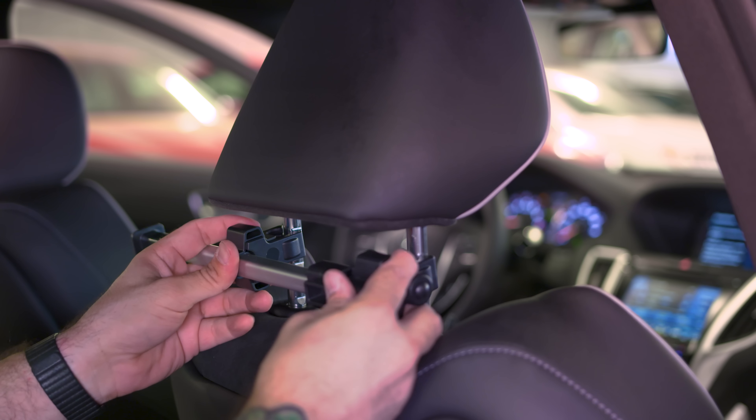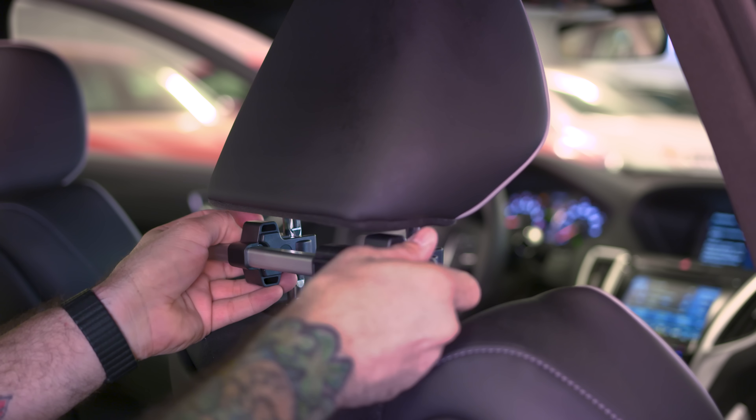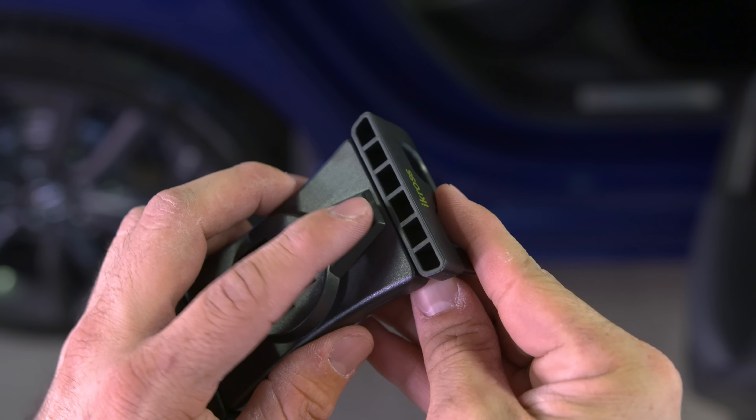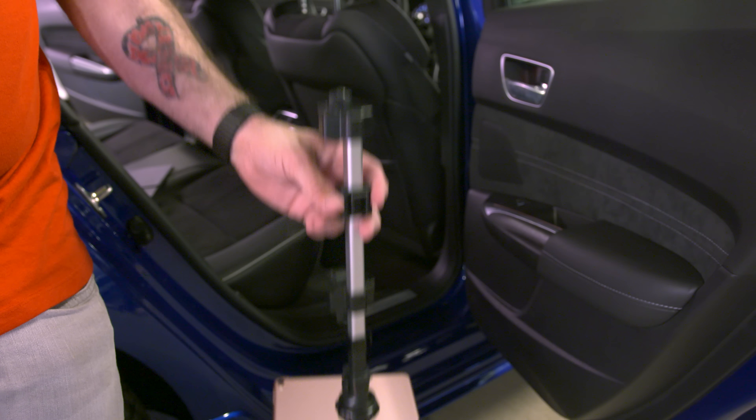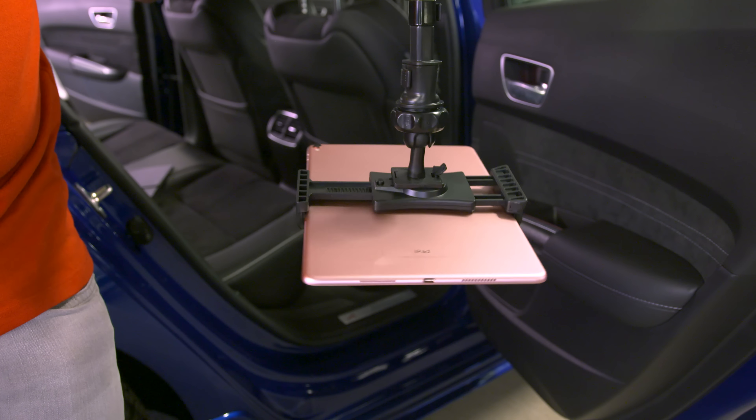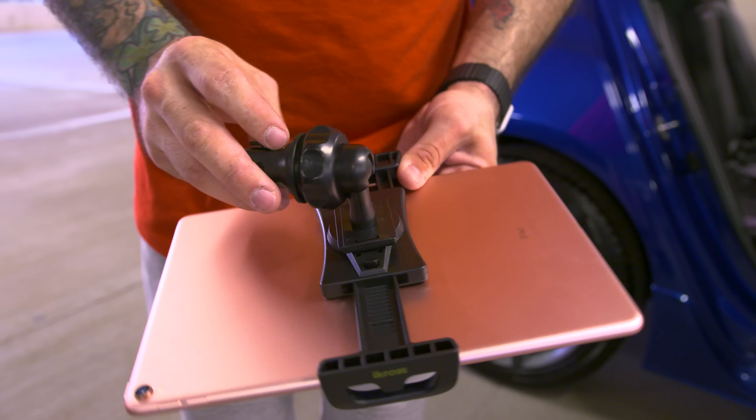Finally, we're checking out this crazy contraption — a headrest mount for smartphones and tablets. This is from a company called iCross. It mounts to the bars beneath the headrest on the driver's side or passenger seat, and the whole thing is completely adjustable, which is why I like it so much.